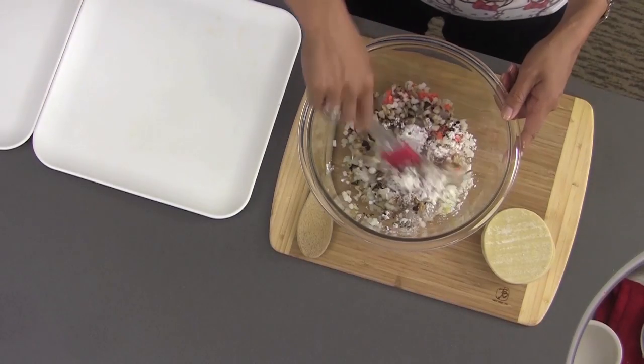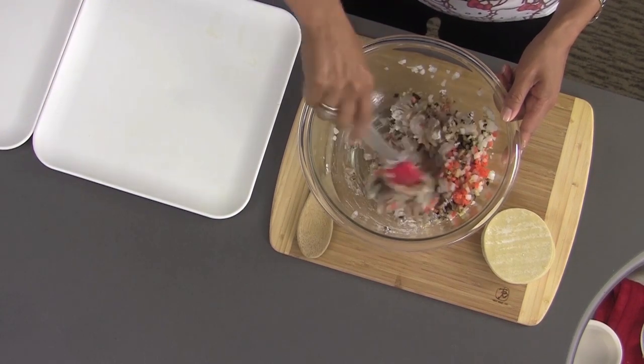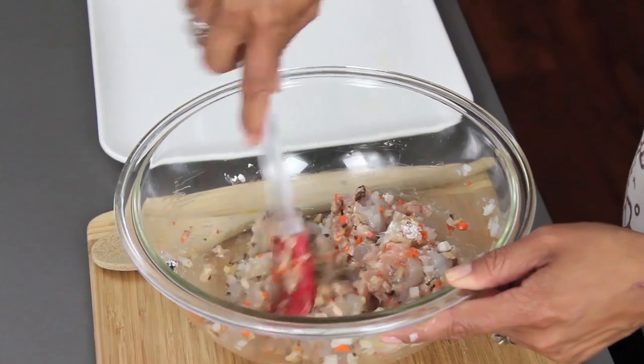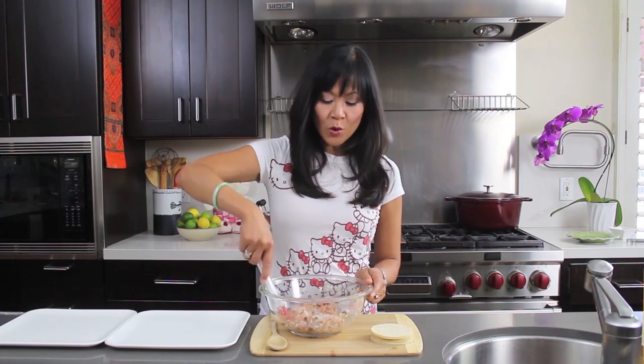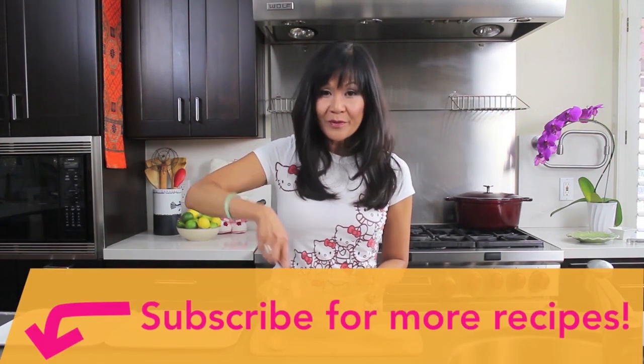I'm just gonna stir all of this together so it's well blended. That's great because you can put this filling in the freezer — it's great for entertaining. If you don't have fresh ginger, you can use the frozen cubes they sell sometimes, or the fresh ginger sold in a tube in the produce section. That works pretty well.